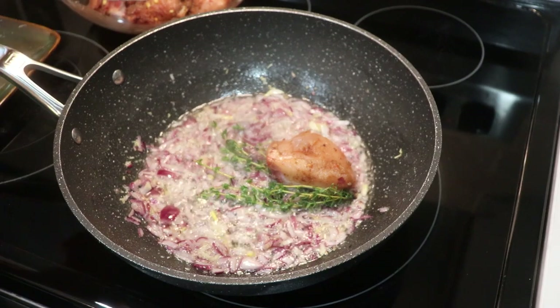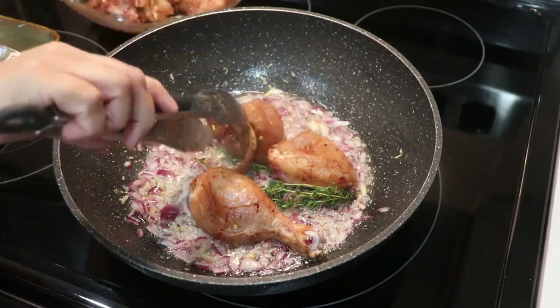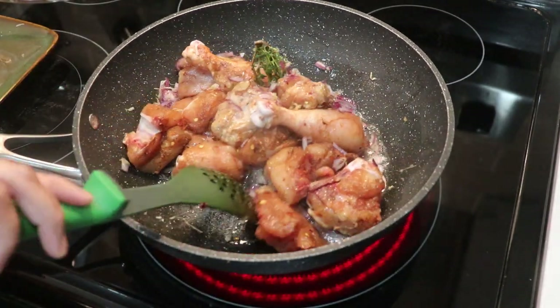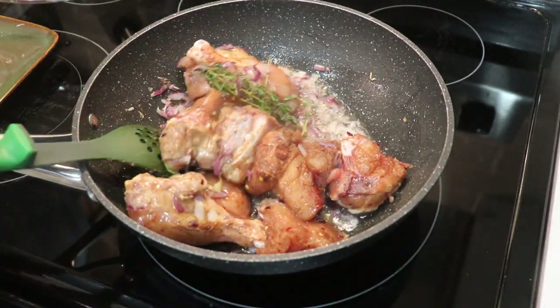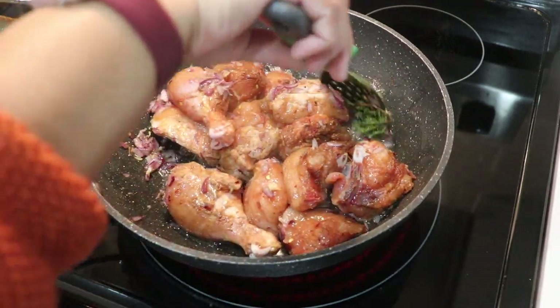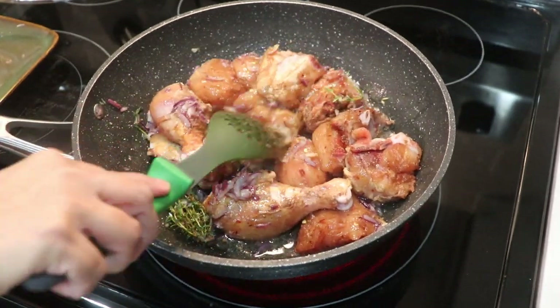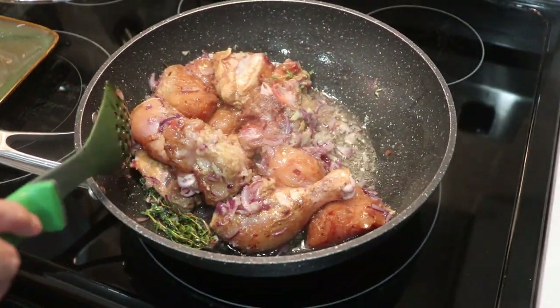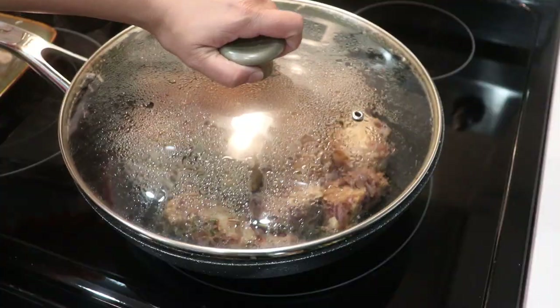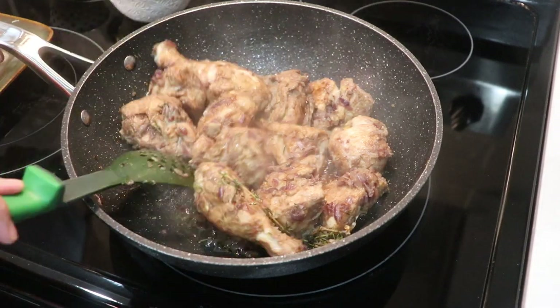Now I'm going to add the chicken pieces that have been marinated for 10 minutes. Mix all these things together, then reduce the heat a little bit between low and medium. I'm going to cover this and let the chicken cook.